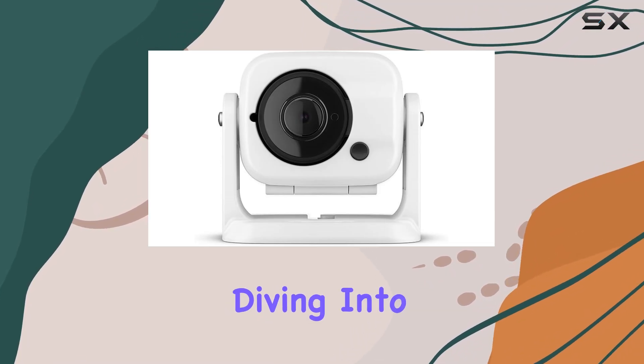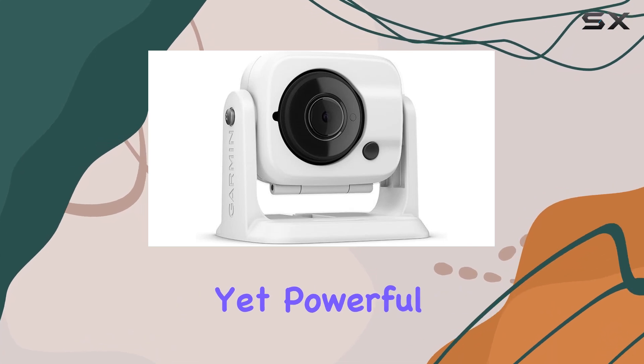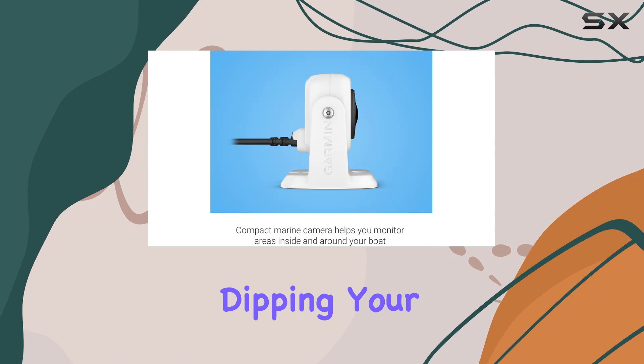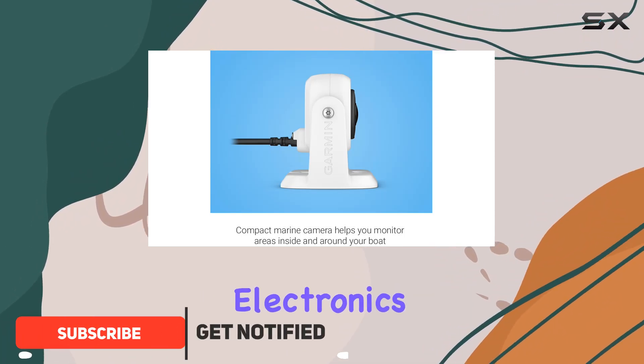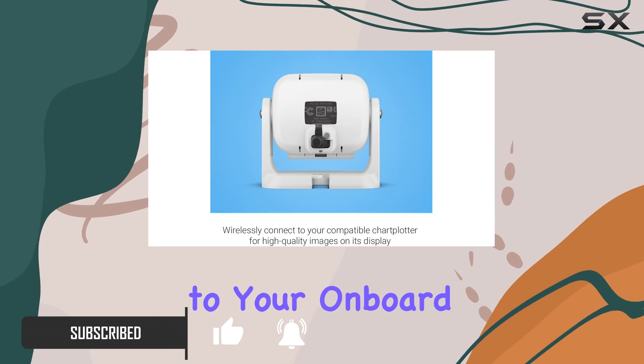Hey everyone, today we're diving into the Garmin GC100 Wireless Camera, a compact yet powerful addition to your boating setup. Whether you're a seasoned sailor or just dipping your toes into the world of marine electronics, this camera offers some impressive features that could make a real difference to your onboard experience.